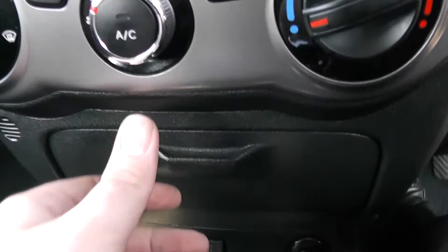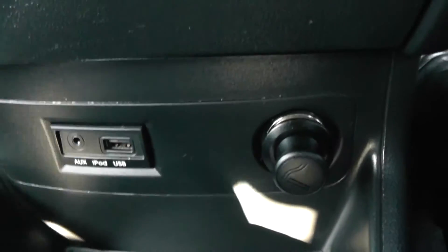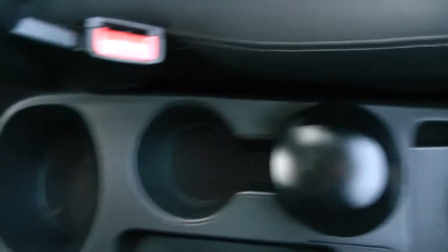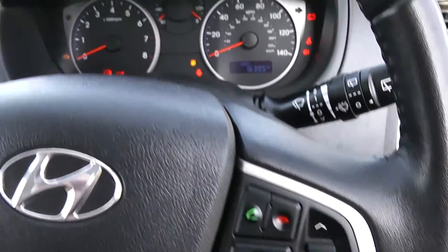Additionally you can stream your media from Bluetooth compatible devices straight to the vehicle without the need for any wires. Moving down you have your air climate controls, a little cubby hole, and also your auxiliary input, USB input and power outlet for your various gadgets. Various storage options past the handbrake. On the steering wheel you have various audio controls as well as Bluetooth connectivity and voice activation.